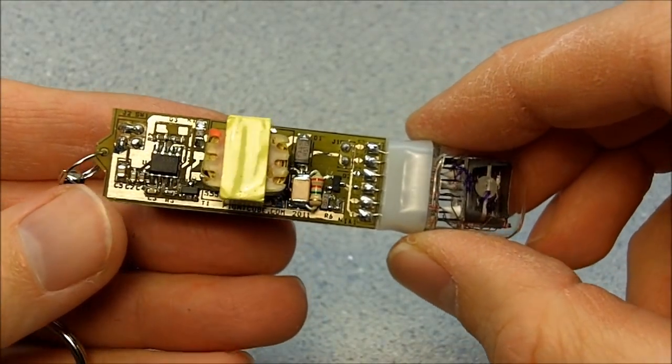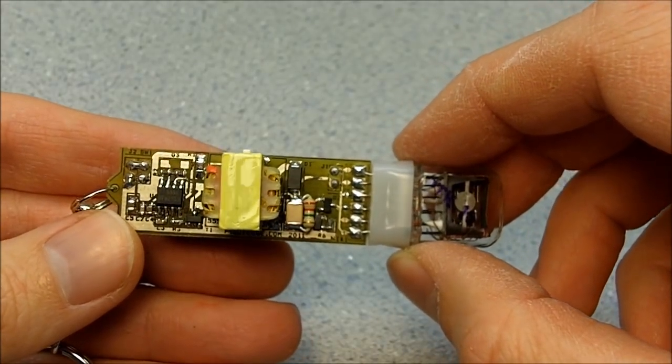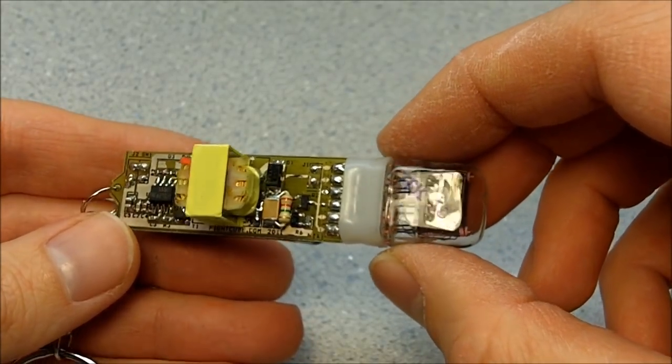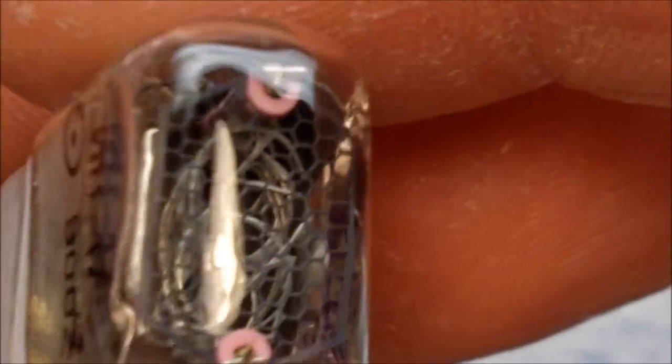Hey, how's it going everybody? Brett here from FightCube. This is my 555 contest entry. This is a 555 Nixie keychain. That's about it. Check out the schematic for exactly how it works. I'm going to power it up here for you.